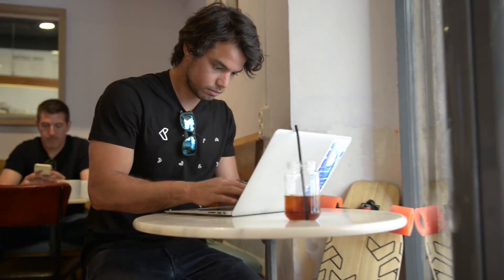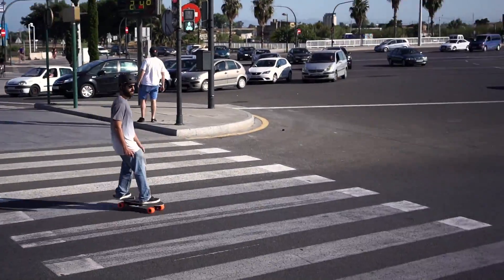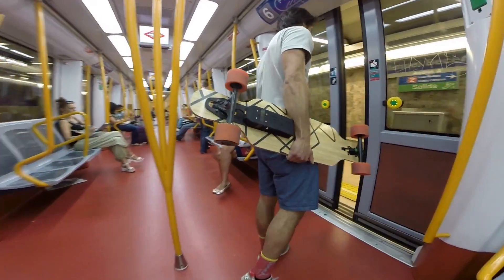EON is a radical new transportation solution. It will transform the way you move around the city. You'll zip through traffic and expand your ability to use any mode of transportation.